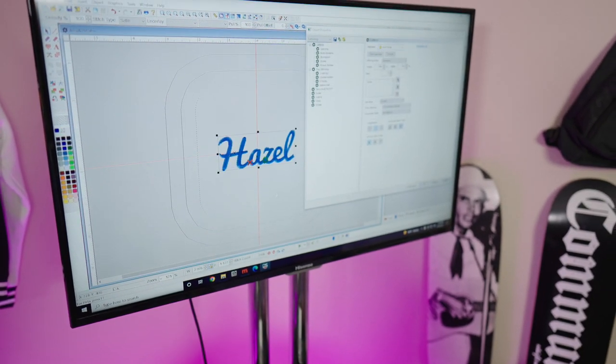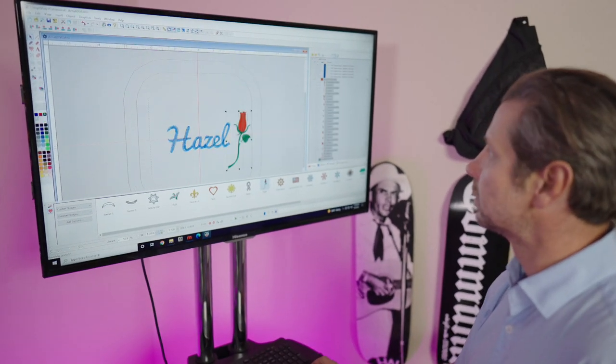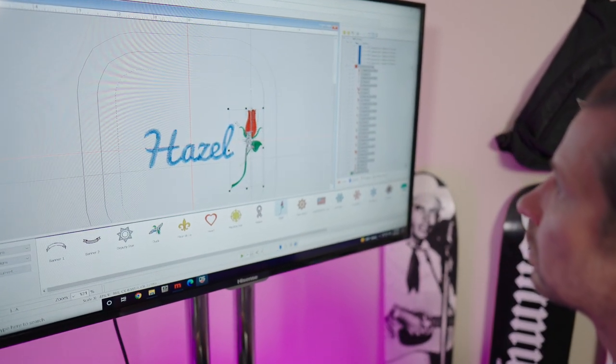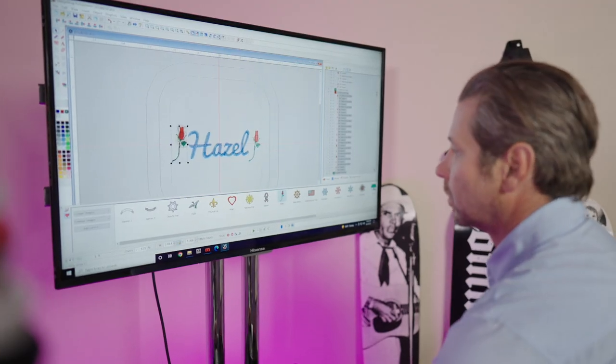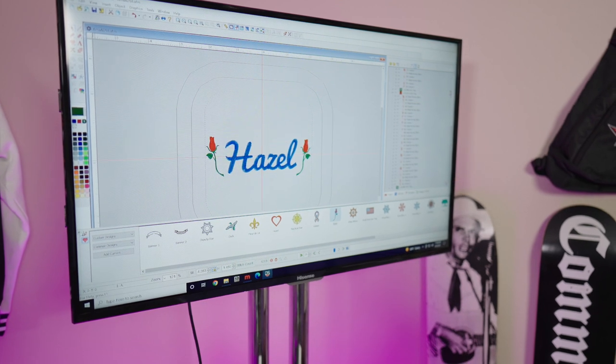I'm going to jump into Design Shop and try my hand at making a fun little design for my buddy's daughter. There are so many fonts in Design Shop — it makes customization super easy. I really like all the stock designs to choose from too. These roses are perfect.